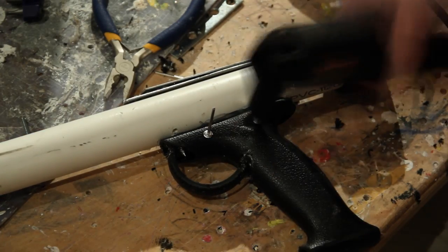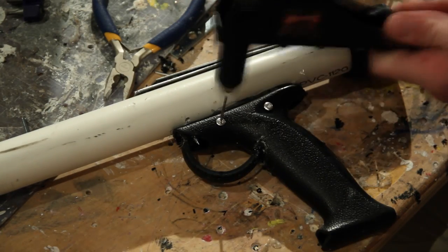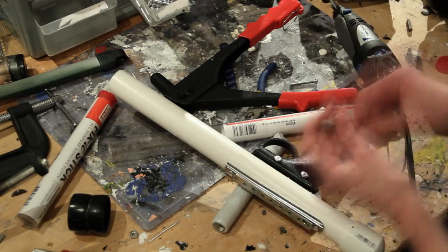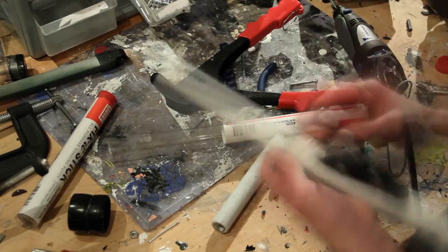Next, I drilled two evenly spaced holes on both sides of the handle and attached two rivets to give it some detail. Then I used plumber's epoxy to fill in any holes or minor imperfections in the handle of the gun. Let it dry and sand smooth.